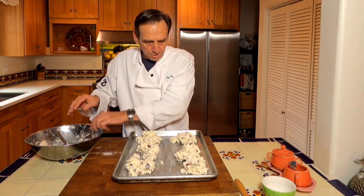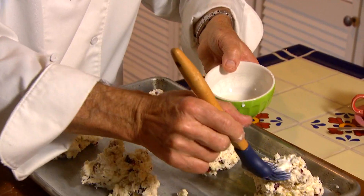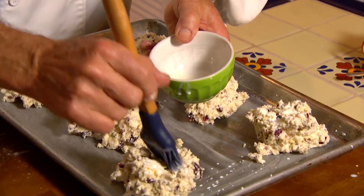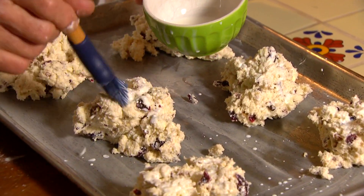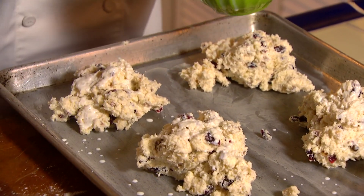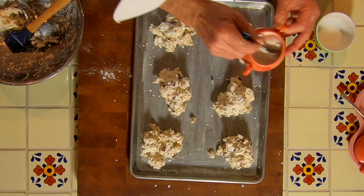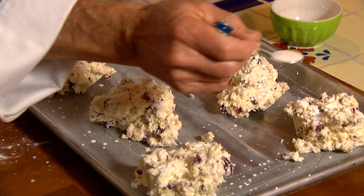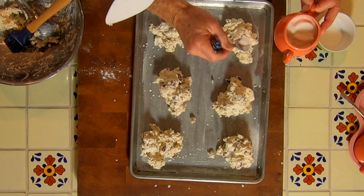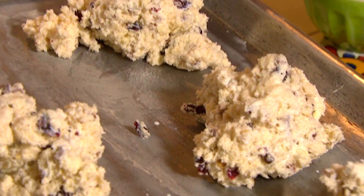Now I'm going to take a little bit of cream and brush the tops of these. This is actually half and half — I always call half and half cream. Growing up, my dad called it cream, so that's why I call it that. Then I'm going to take a little bit of sugar and sprinkle that over the top. That'll add a nice little crunch to these guys. I've got my oven preheated and ready to go, so let's get them in there.